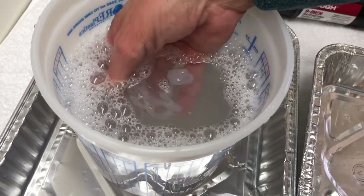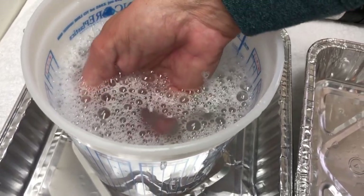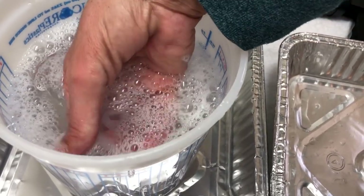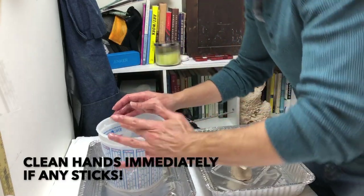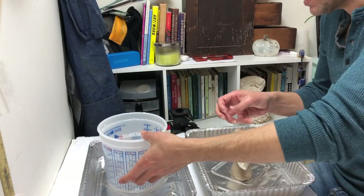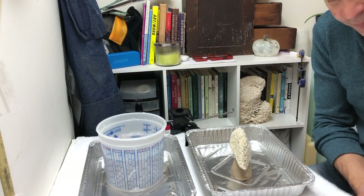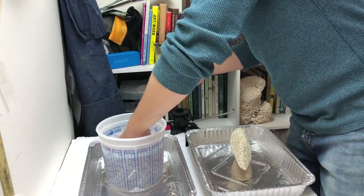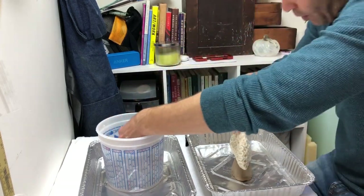Give it a second or two — what's happening is the surface is curing under the water because of the water. Now I'm gonna take all those noodles and collect them into a little ball. If you get any of this on your hands, you have to clean them thoroughly because the silicone won't stick to anything except itself.